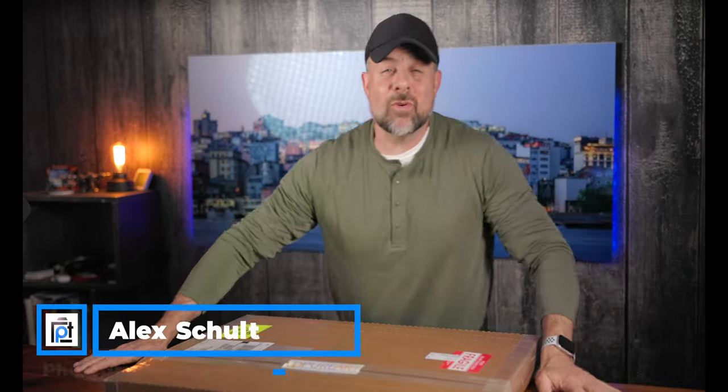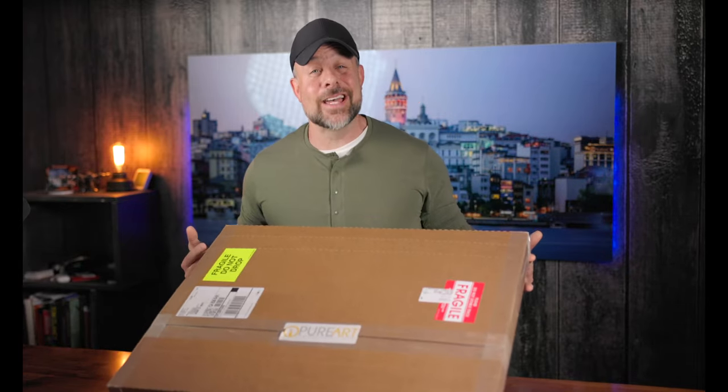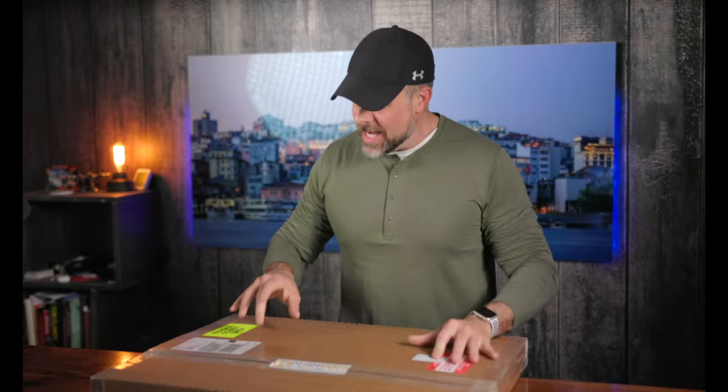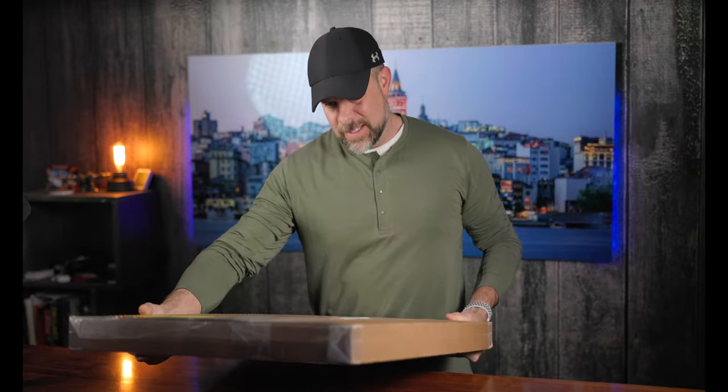What is happening? Welcome to another Photography Talk episode. It's that time again. We have another — I think this is either a metal print or a canvas print that we are going to review.